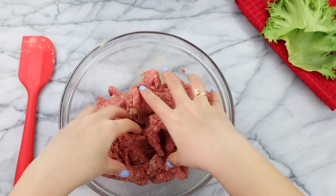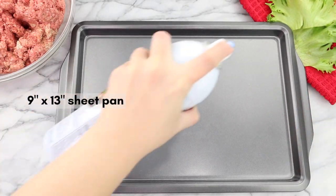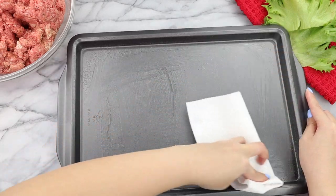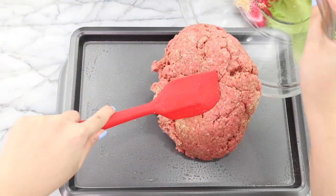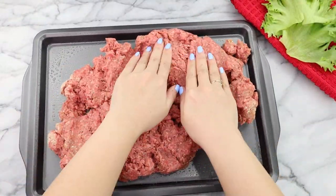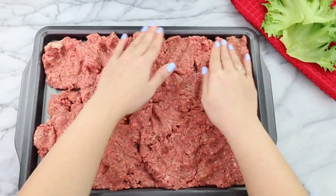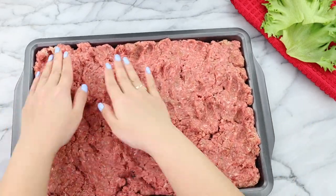Once the breadcrumbs and seasonings have fully mixed into the beef, just set this over to the side, and it's time to prep our sheet pan. Go ahead and spray some cooking oil on it and start wiping down to evenly coat the pan. Next, taking our ground beef, we're going to plop that directly into the pan, and using our hands, we're just going to press the meat evenly into the pan. It's important to make sure that the beef is distributed evenly throughout the pan so that there's an even cook once we pop it in the oven.